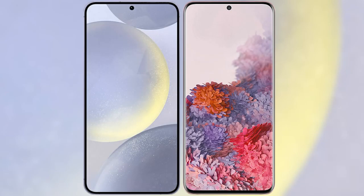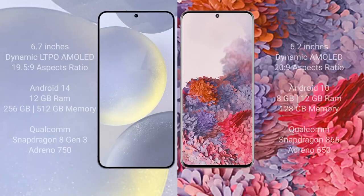I will compare the new Samsung Galaxy S24 Plus with the Samsung Galaxy S20. The Samsung Galaxy S24 Plus comes with a 6.7 inch Dynamic LTPO AMOLED display with an aspect ratio of 19.5 to 9. The Samsung Galaxy S20 comes with a 6.2 inch Dynamic AMOLED display with an aspect ratio of 20 to 9.